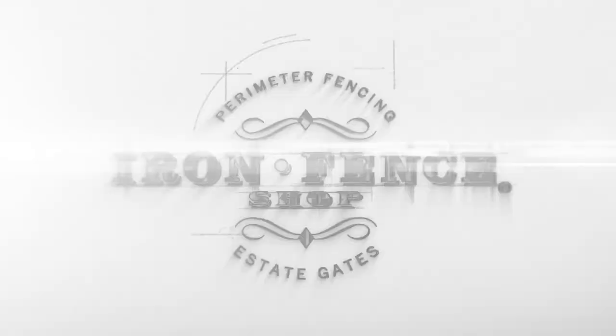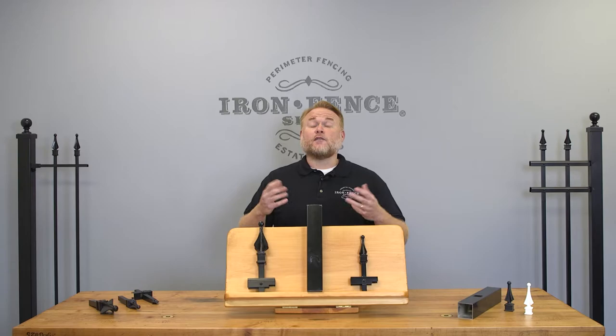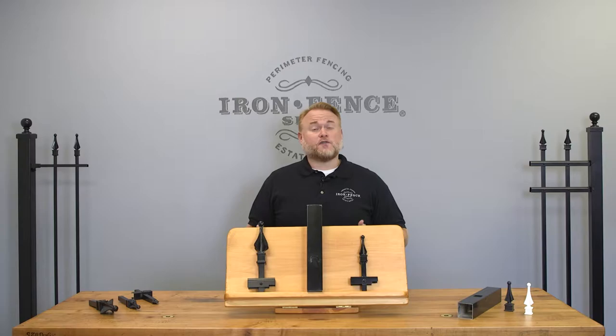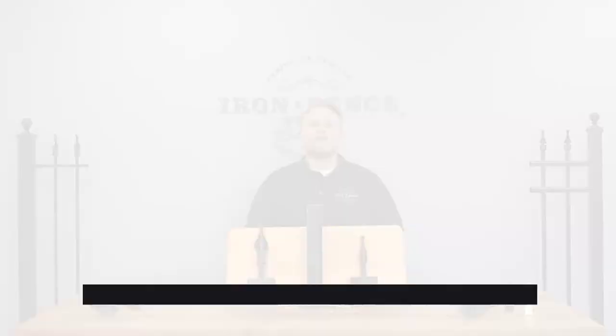Four Reasons Why our Infinity Aluminum Fence is Better Than the Competition. Hey everyone, Jason from Iron Fence Shop. We understand that after a few minutes of shopping online, all the different aluminum fence options can get overwhelming and start to blend together. How can you tell the quality fences from the terrible ones? Price is not always the best indicator, nor are pretty online photos. So today I'm going to go over four specific things that make our Infinity aluminum fences better than the competition.